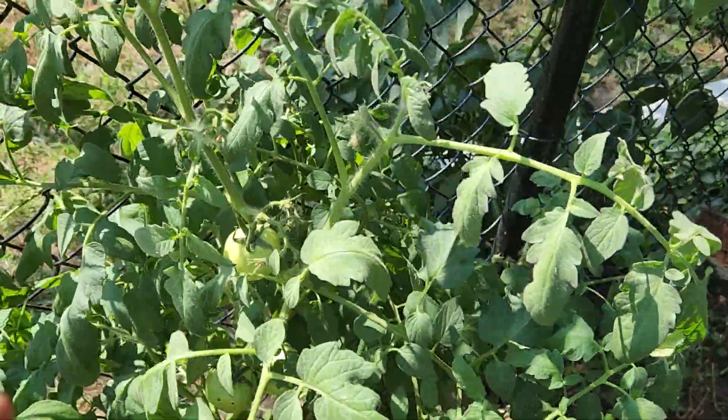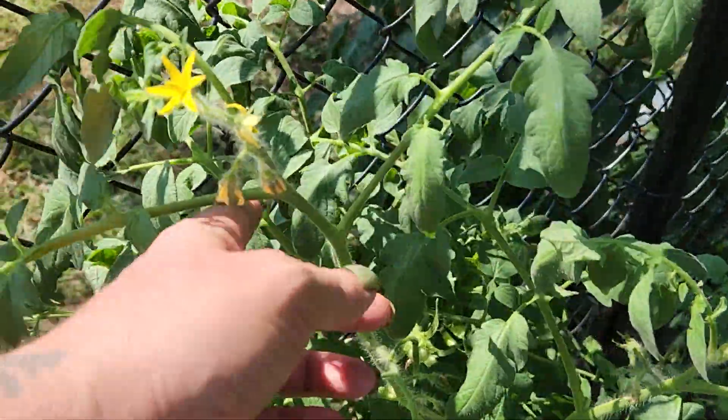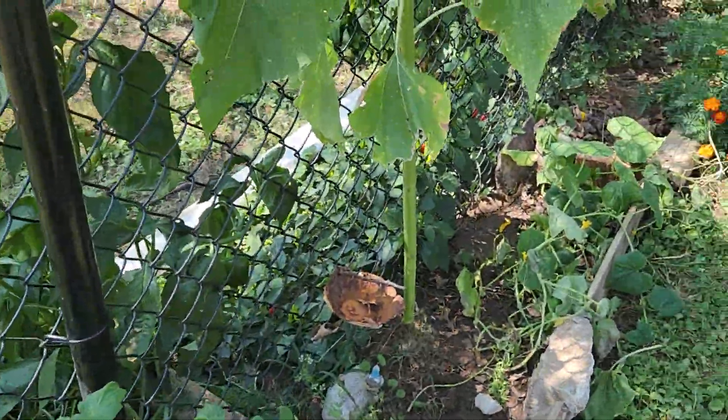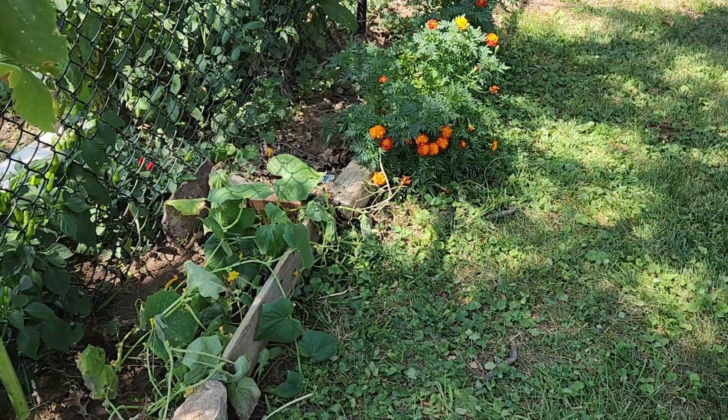More tomatoes. You shake it like this and it helps produce those tomatoes.